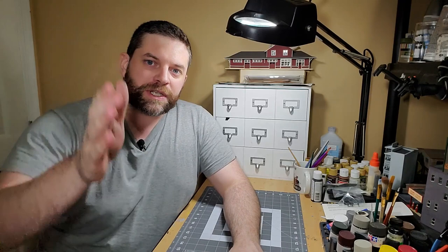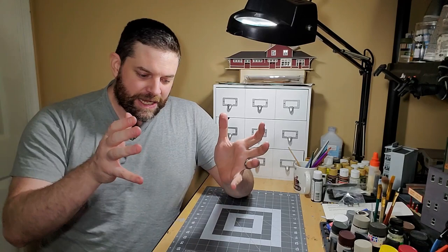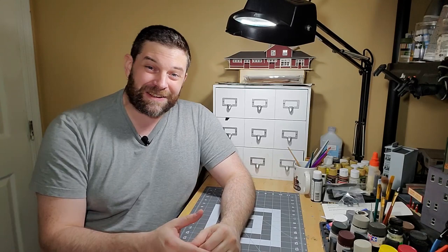Welcome to Limping Through Models with Nathan, and today we start a new series — a build I like to call a dream build. This has been a kit I've wanted to have in my possession for the better part of my life, really — actually 20 years, because that's how old the kit is.